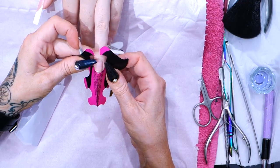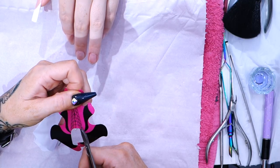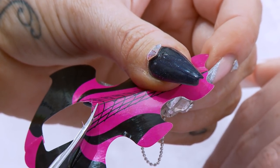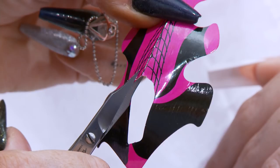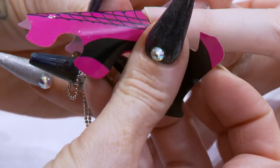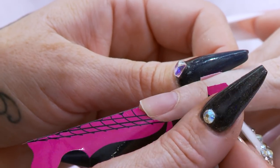Now, your nail — slightly customise it a little bit more, making it a little bit flatter here. We're going to cut a little tiny triangle, just right here on that smile line. And that's just going to stop the form from pushing up too much; it's going to enable us to have a better fit with the form.